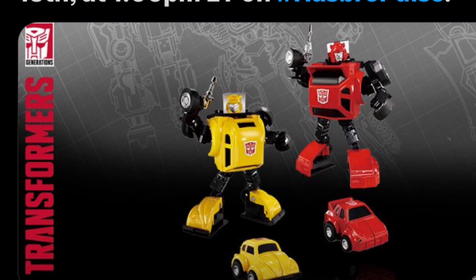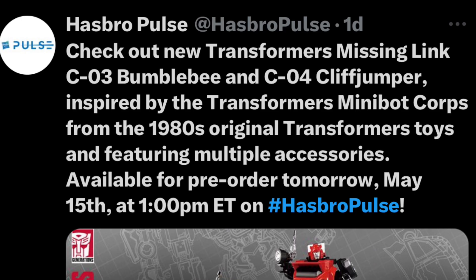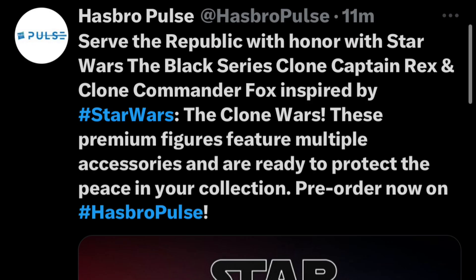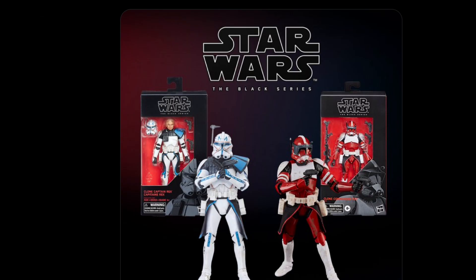Next up is Bumblebee and Cliffhanger — C-03 Bumblebee and C-04 Cliffhanger is back again. Transformers are strong as ever. And next is Star Wars — the Black Series, the Clone Wars are back. Star Wars is a strong IP for Hasbro. They're never going away — that is Hasbro's strong IP.